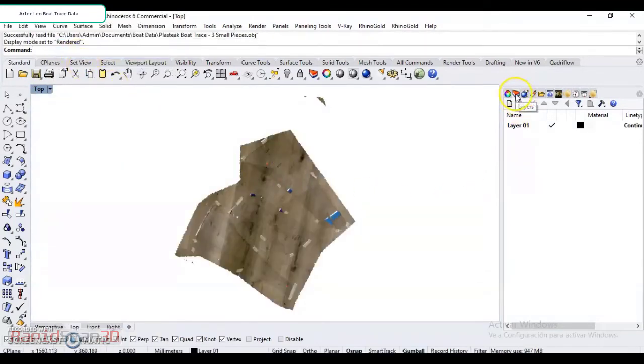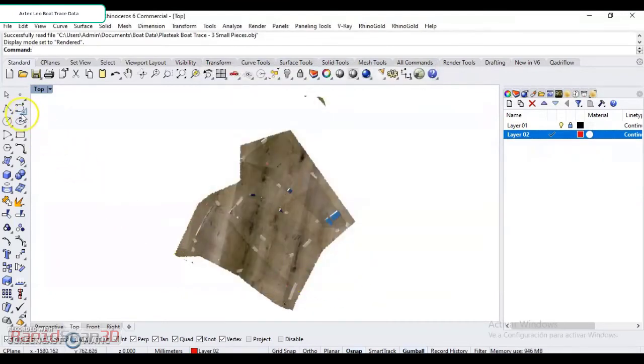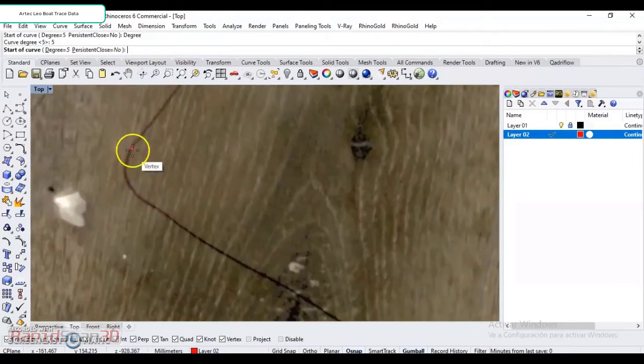The first thing I'm going to do is just create a layer here. We'll just mark this one as red so we know what we're working on. So I'm going to go in here and do some control points, and have this set up as five degrees. Basically what I'm going to do here is just start collecting some points.